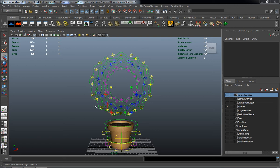Alright, welcome back and get ready for part two, where we're going to begin the process of tying our flower together.